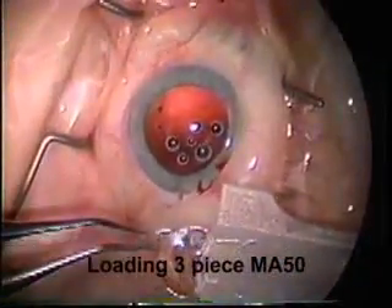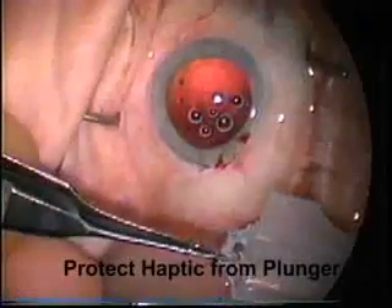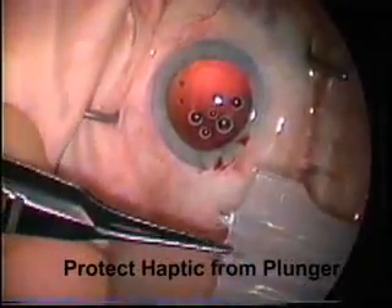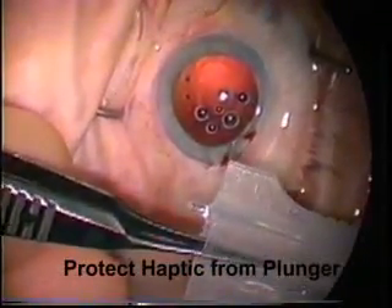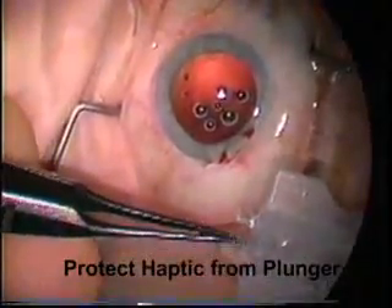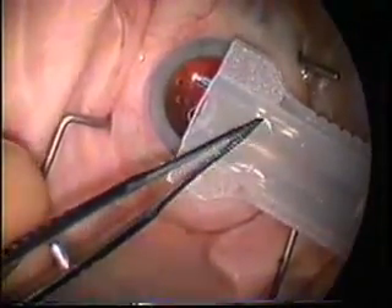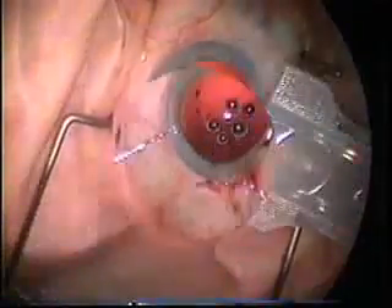The three-piece acrylic lens is loaded in a similar fashion. However, you have to be very careful with three-piece lenses of the haptic, which can be damaged by plungers. The intraocular lens is placed with the optic folded down and the two sides of the optic curling over. The trailing haptic is placed on the side of the knob so the plunger will not damage it. There's the flash of the optic, the leading haptic, and the trailing haptic over the knob.